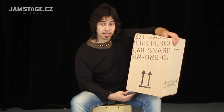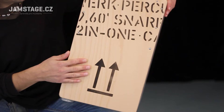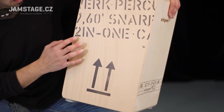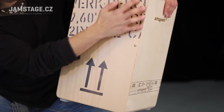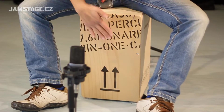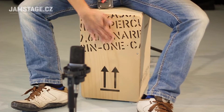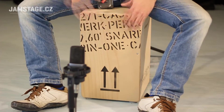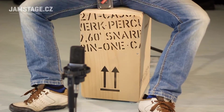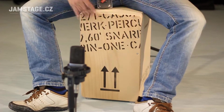Kajon od firmy Schlagwerk 2 in 1. Jak název napovídá, má dvojí uplatnění, dvojí zvuk – doslova dva v jednom. Znamená to, že na tento nástroj můžeme zahrát nebo doprovázet tradiční flamenkovou hudbu. Skrývá se v něm flamenkový ekvivalent, a zároveň i druhý zvuk.